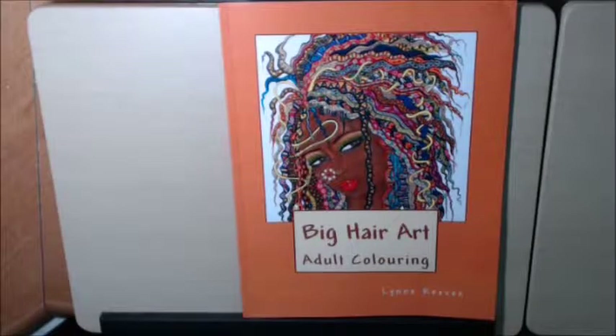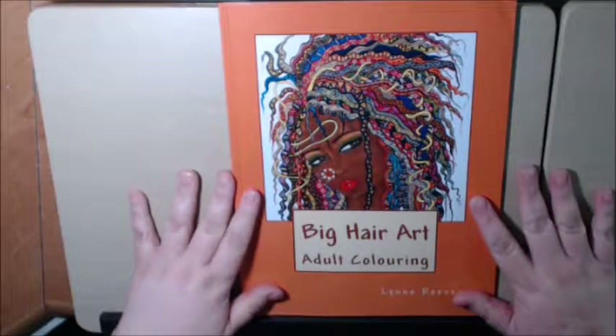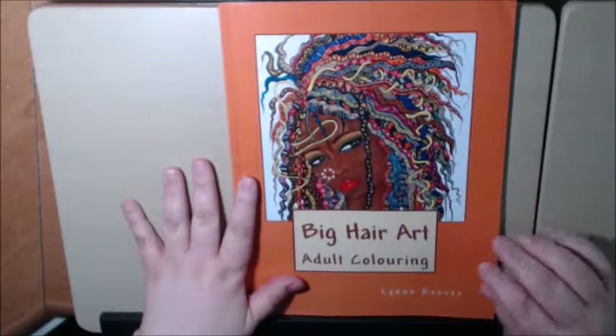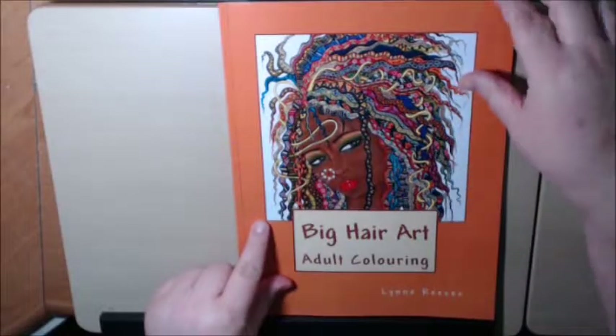Hey everybody, I have a new book to flip through today. It's called Big Hair Art Adult Coloring Book by Lynn Ries. First off, you can see by the cover how beautiful this artwork is. She colors in a few of them and gives you some detailed designs of hers and they're just stunning.